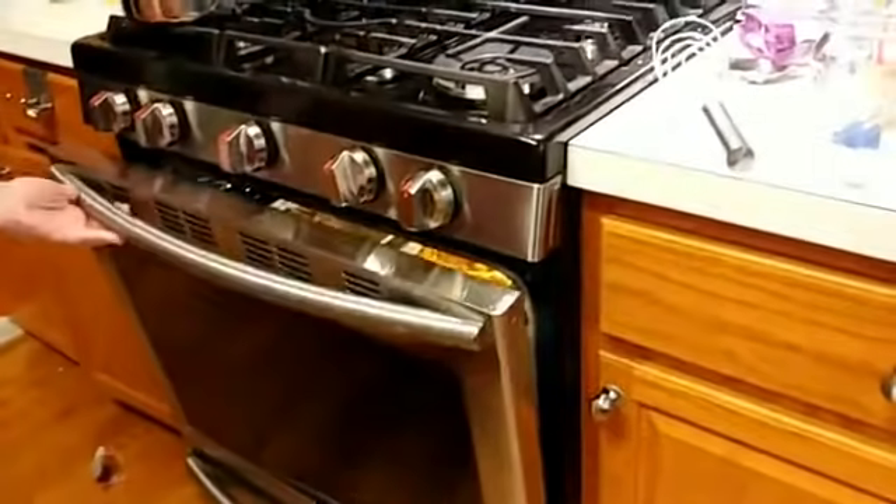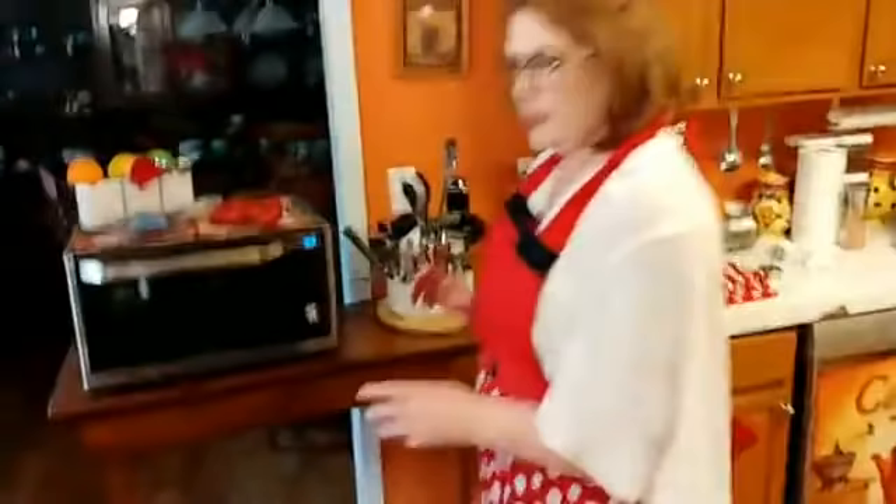Mac and cheese in the oven. So next, you can finish your pie. We're going to finish the pie and I'm going to straighten out the kitchen just a minute, and then we're going to go off and come back on. We'll finish our pie and start the green bean casserole.